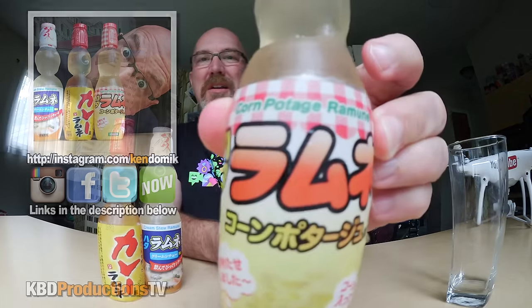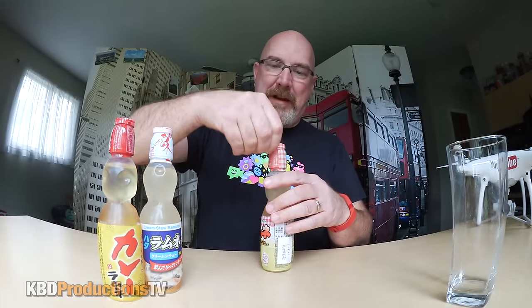For instance, this one is corn pottage. It says right on it, corn pottage. I don't know that it's supposed to be soup — drinkable soup. I got a glass here, but I don't think we really need them because you can see right through the bottle. So we'll just pass the glass off.